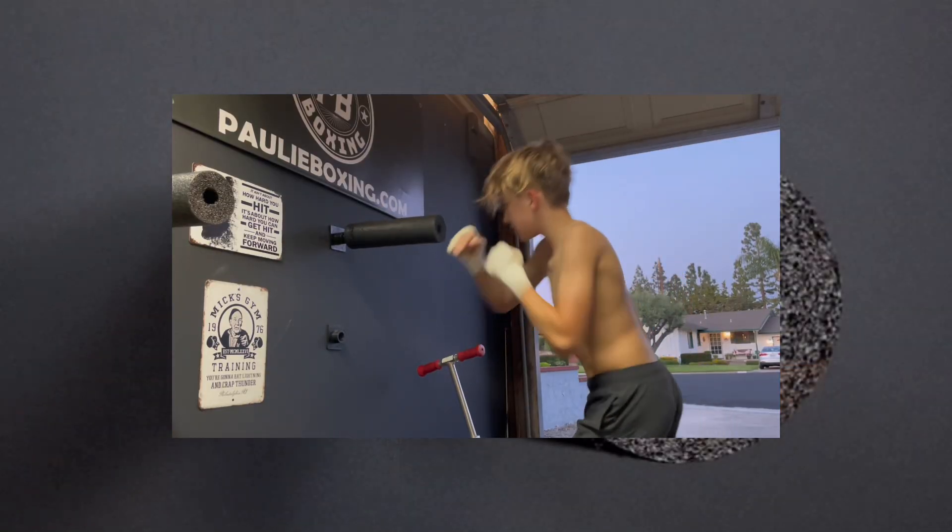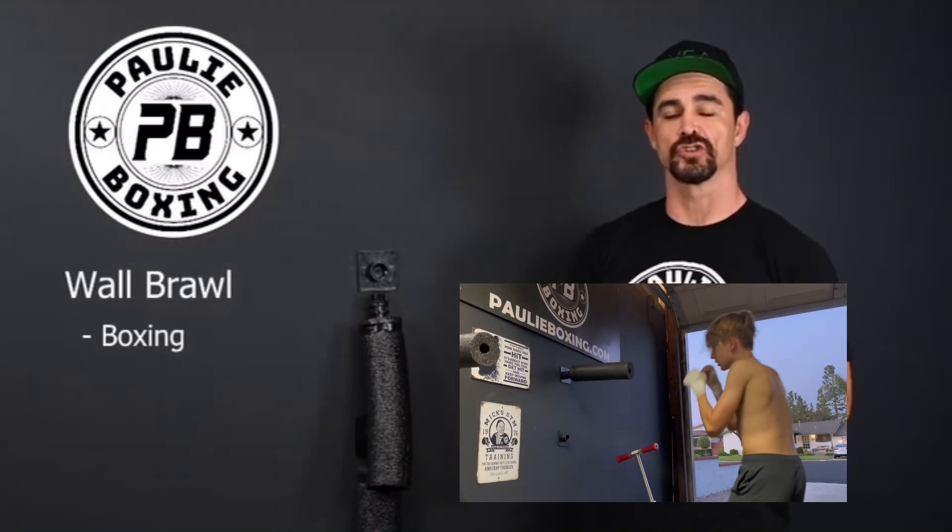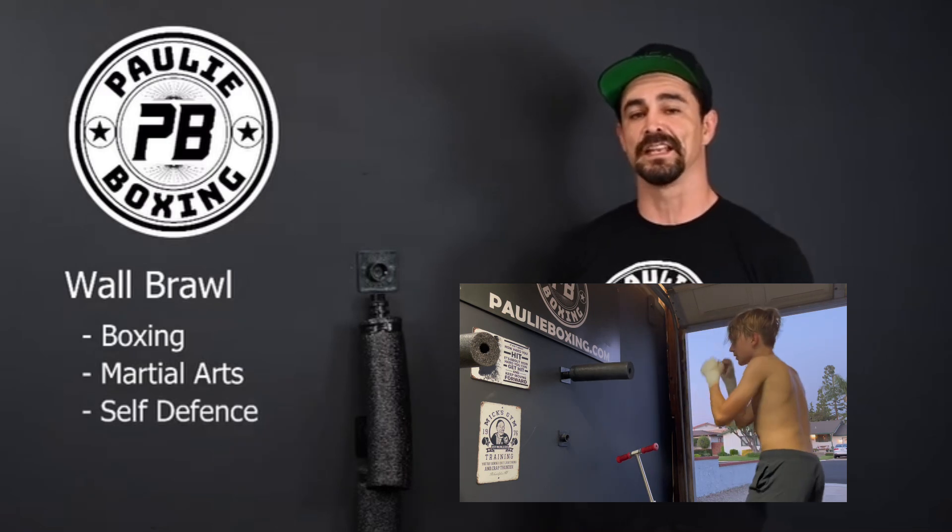What's up guys, I'm Coach Paulie. I want to introduce you to a product I came up with called the Wall Brawl. The Wall Brawl is at-home training equipment, great for boxing, martial arts, self-defense, and even fitness.